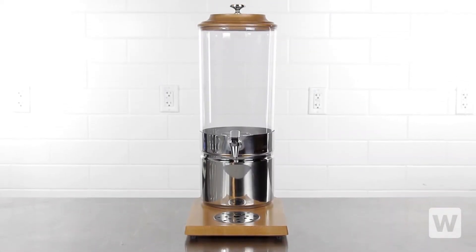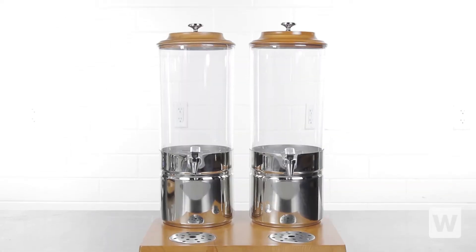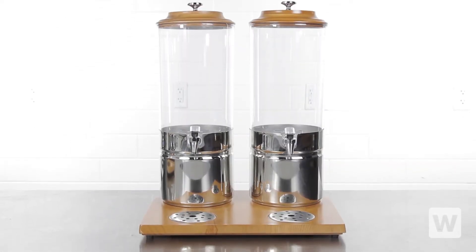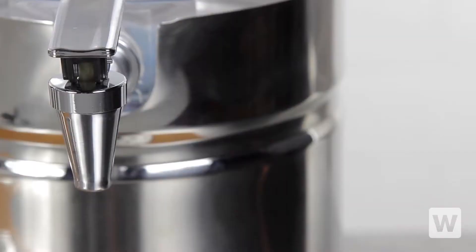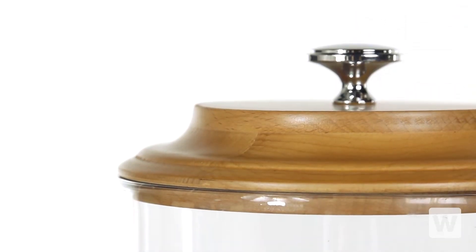Serve and present refreshing beverages in an eye-catching way with a single 1.8 or double 3.7 gallon choice beverage dispenser. These dispensers feature a clear polycarbonate body complemented by a stainless steel base, wooden stand, and lid to best match your decor.